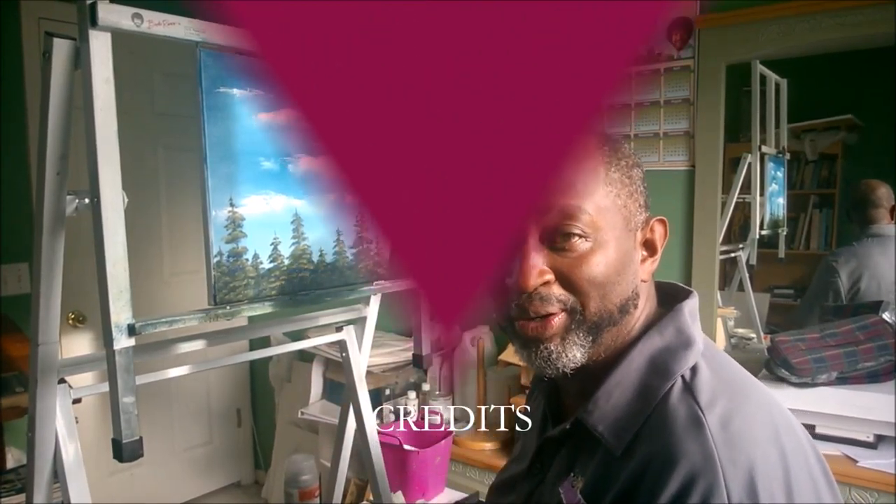We're going to be throwing out some more tips — painting tips, drawing tips, whatever kind of art tips we think will help you out. Now we're going to do some art.